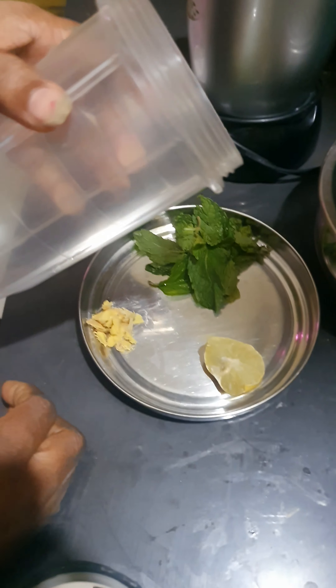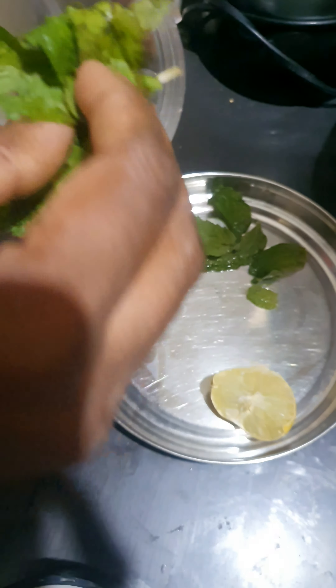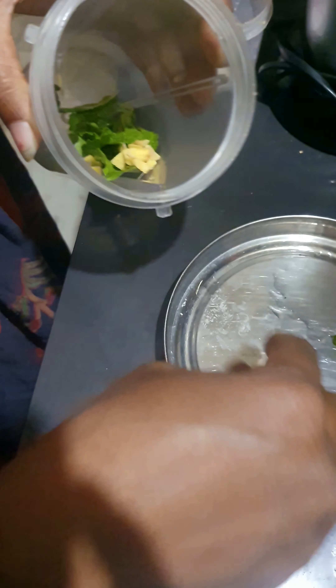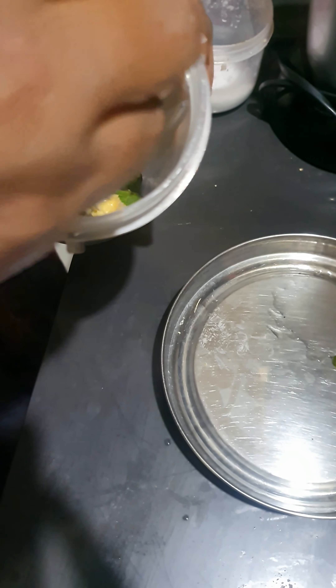Let's put the juice in the water. Lemon. Lemon quantity.